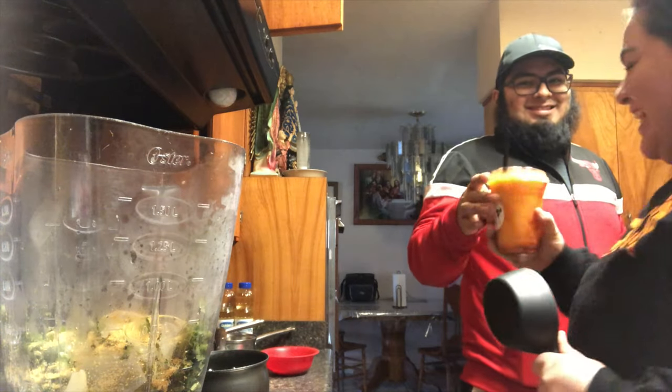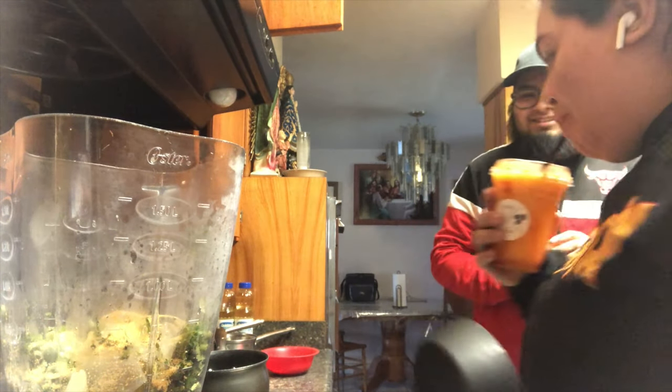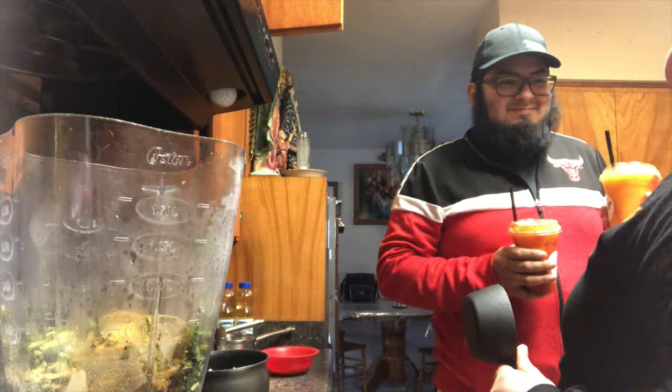Oh, here's my cute husband bringing me some cozy coffee — this was our new fire mango drink and it was so good!